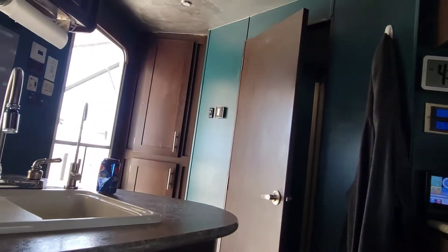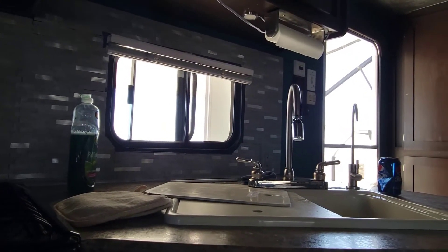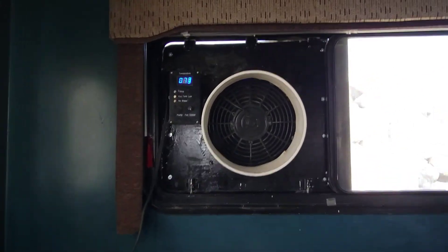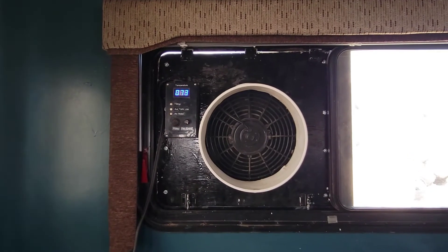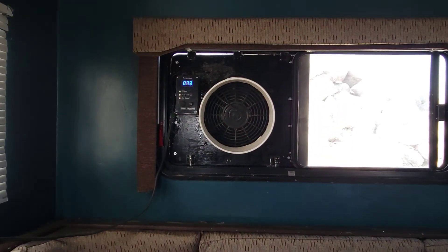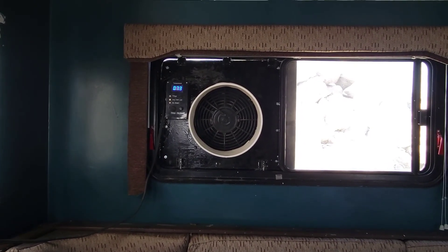One thing about a swamp cooler is you need to keep a little bit of windows open just to let the hot air out, unlike an air conditioner where you want to seal everything up. Right now, it's actually down to putting out 72 degree air. We have between 72 and 73, so it's about a 26 degree temperature drop from what it is outside. And this runs solely off of 12-volt solar power and just uses ordinary water. No need for a compressor or a generator or anything. Thanks for watching.